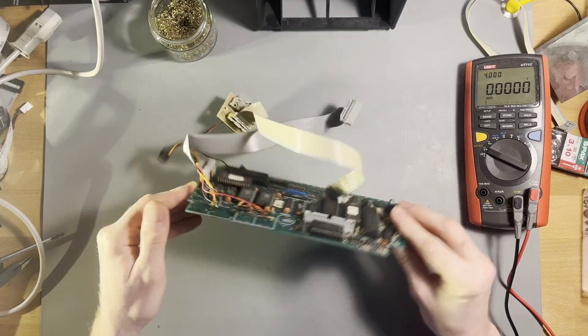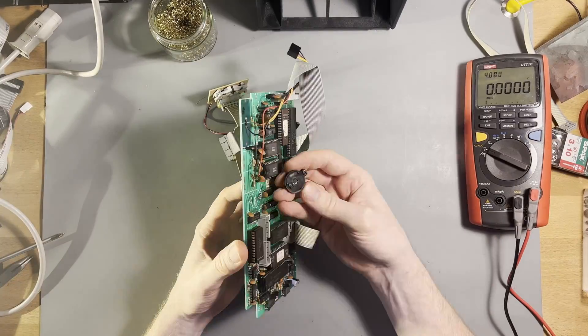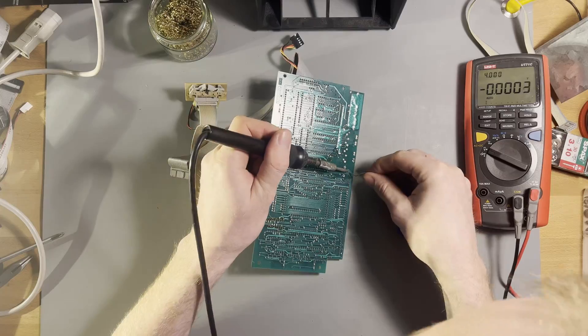On the CPU board I replaced the empty memory battery, so it should be possible to store settings again. I also replaced all capacitors here.